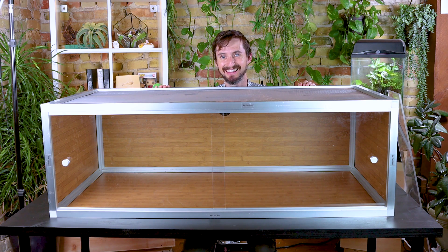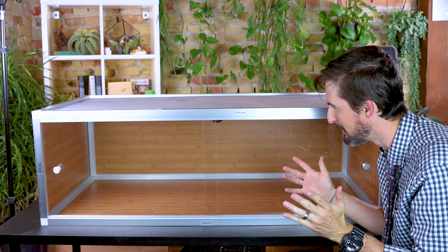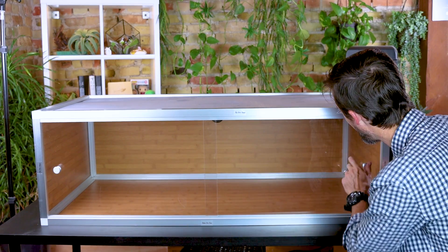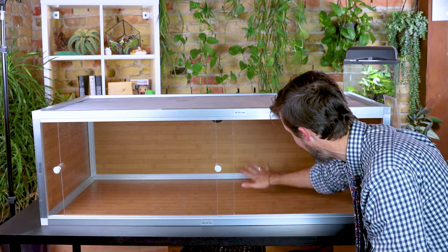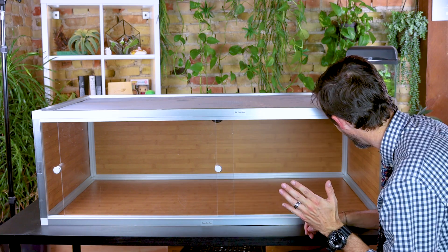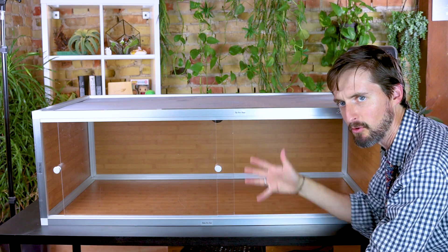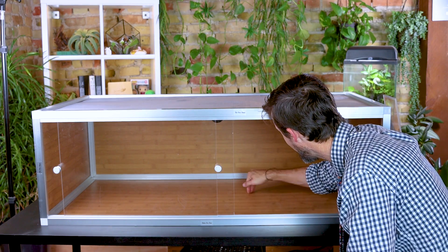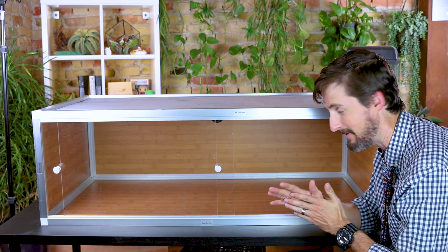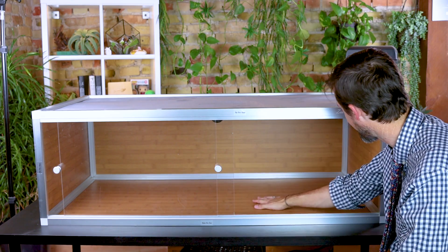I'm going to keep this review pretty short since I already reviewed the taller wooden version — this is essentially the same. It even looks the same, which I wasn't expecting. It still has that bamboo panel look, which I think is really neat. Of course the big difference is it's a little bit shorter, though they do make a tall PVC version as well. These bamboo-look panels are actually made out of PVC, which means they're water and heat resistant. It's awesome — I'm really excited about it.